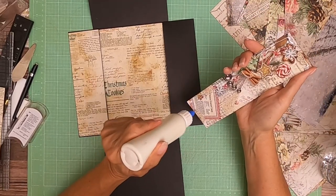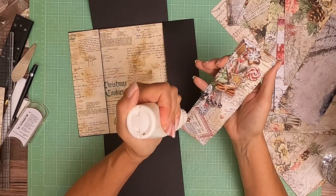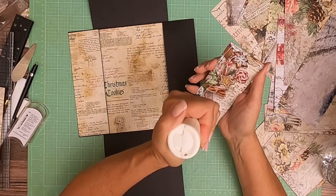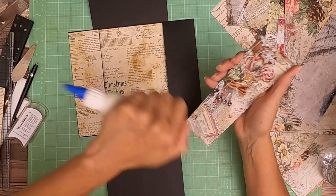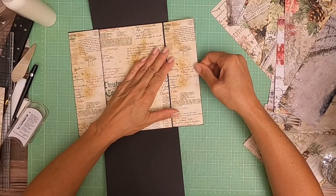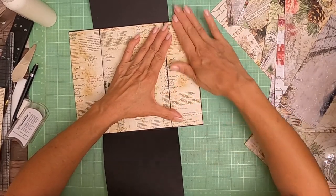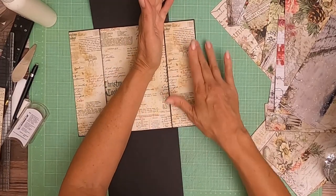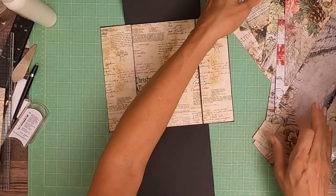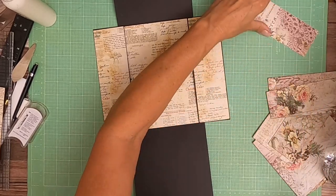Do you ever have those days when your hands just don't work? I don't know what's going on this week — I keep bumping into things and dropping things. I'm not tired, it's not that. I just feel clumsy. That's done, and now I've got a pile of stuff I need to move.